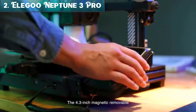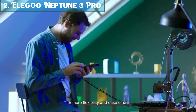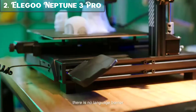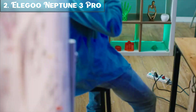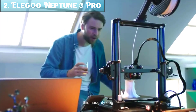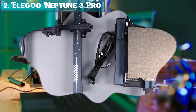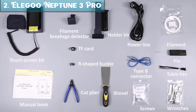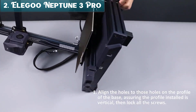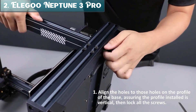The Neptune 3 Pro features a Dual Gear Direct Extruder, which is more reliable and consistent than a single-gear extruder and allows you to use a wider range of filaments including flexible filaments like TPU. Its Dual Lead Screw Drive helps keep the print bed stable and prevents wobbling, which can lead to errors in your prints. It also has a removable capacitive touchscreen that is easy to use and clean. The Neptune 3 Pro has a printing size of 225x225x280mm, which is large enough for most projects. It is also a very quiet printer thanks to its silent stepper motors.